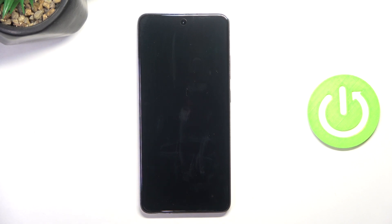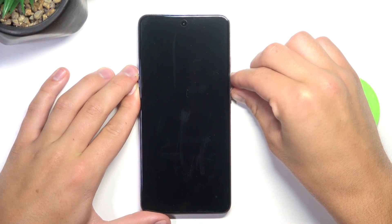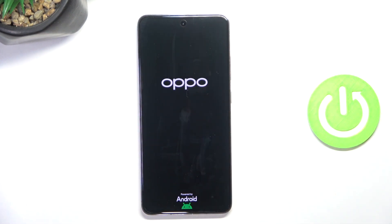Now once your device is powered off, all you have to do is press and hold volume down and power button at the same time. And once you see the OPPO logo you can release your fingers.